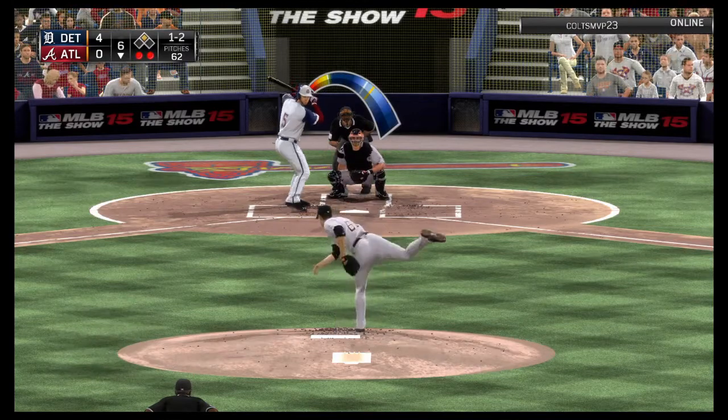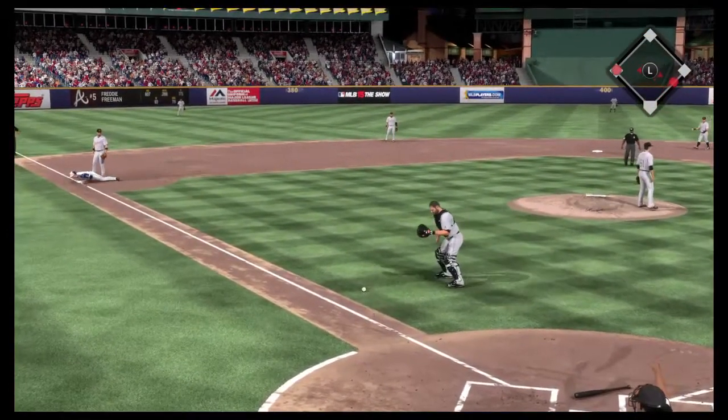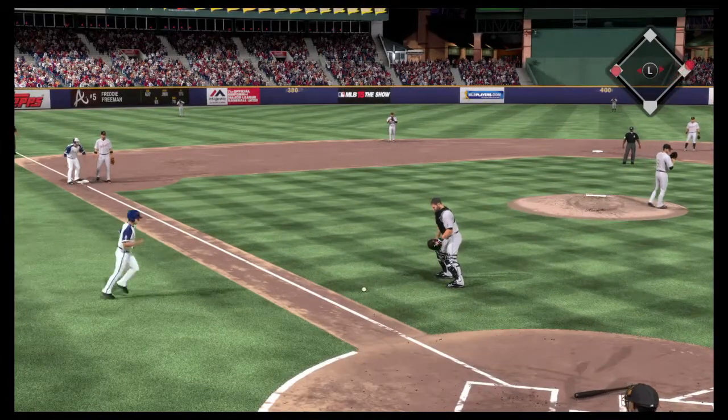Here's the one-two. Now here's a little tapper down that third baseline, and this could be a tough play. And he'll reach first safely.